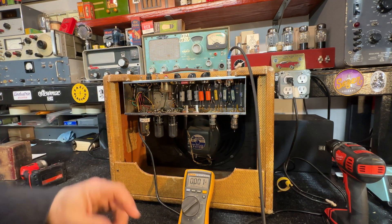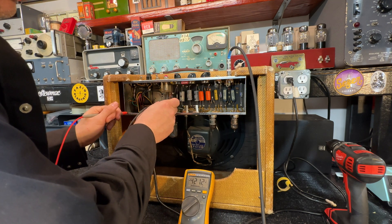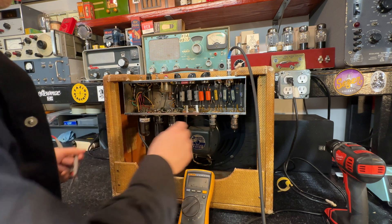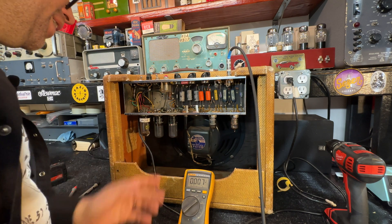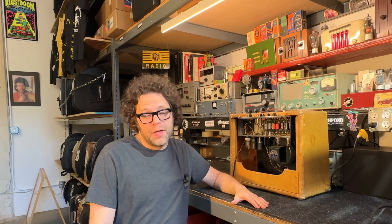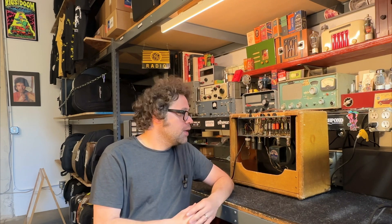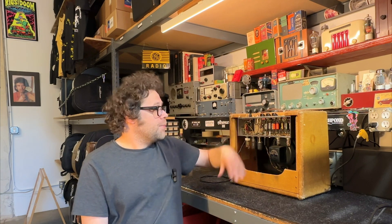It's powered up. We have power — complaint is no sound. We have B+ and we have sound. The amplifier seems to be working. So we want to look for an intermittent issue that would cause it to have no sound. You want to check your rectifier tube, your speaker, intermittent filament connections, solder joints. Everything seems to be checking out okay. However, I do hear quite a bit of hum and it is time to check out the capacitors.